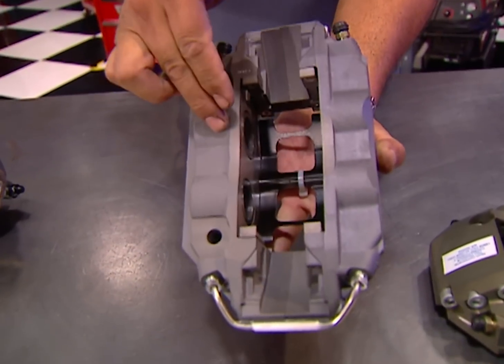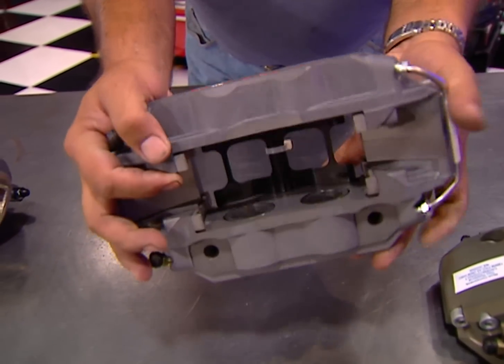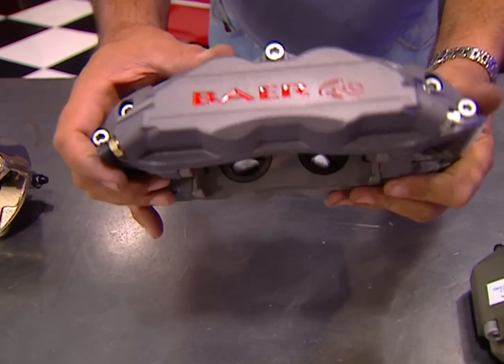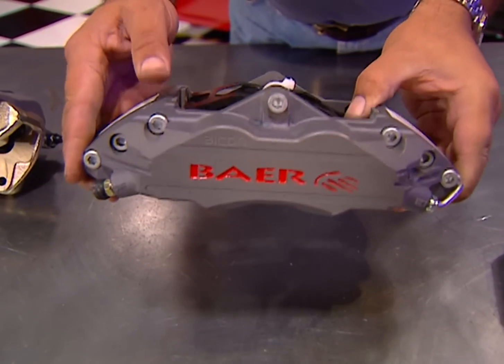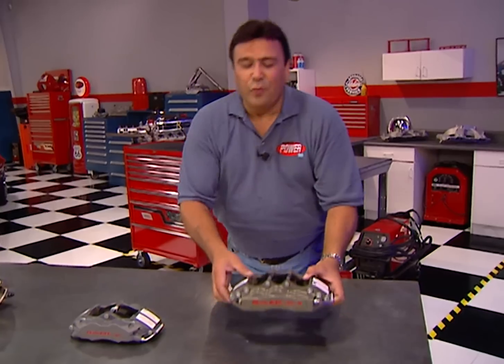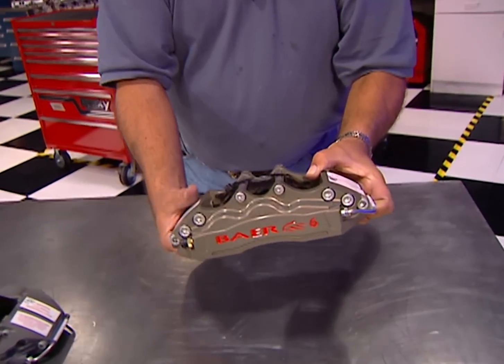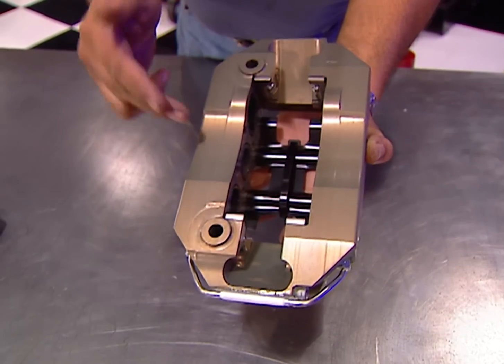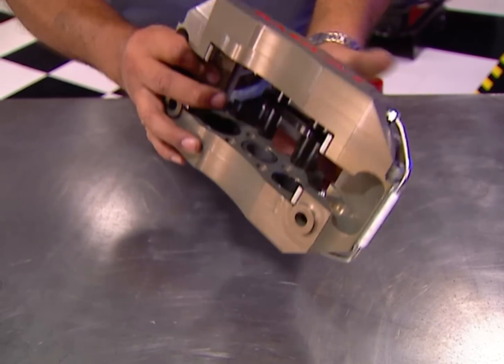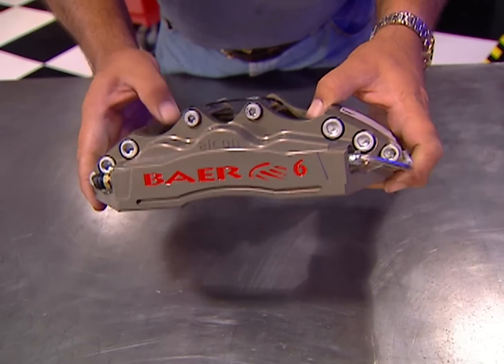Let's look at a fixed-mount four-piston caliper that uses opposed pistons to give you more stable application of the clamping forces. They also use different size pistons to compensate for the higher wear rate on the leading edge of the pads and to further equalize the pressure applied. These calipers are found on race cars and very serious street cars. Finally, we have the billet aluminum six-piston caliper — also a fixed-mount design, the stiffest material available to minimize deflection, with a huge piston-to-pad ratio for optimum driver modulation. This is a race-only piece.